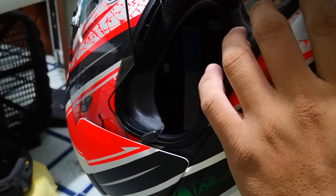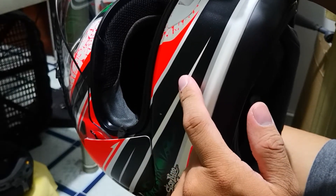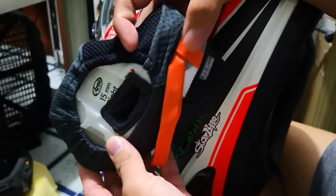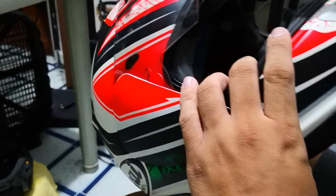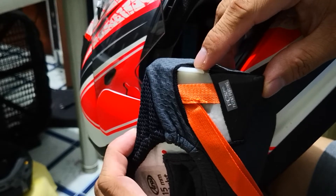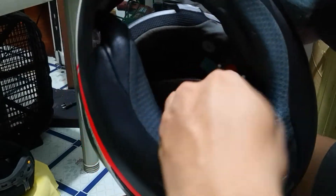Hey, what's up! This is Jeffrey Wong and today we're going to put this cheek pad inside this helmet. It's very easy — you have two clips on your pads, one on each end. This one will have to go first inside the helmet, roughly around this area, and then second is to push the cheek pad on the shell when it's inside, and you'll hear a click.